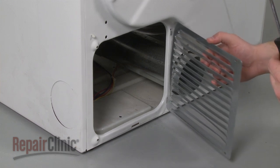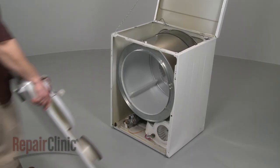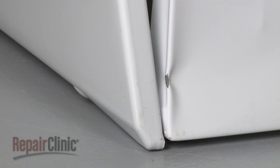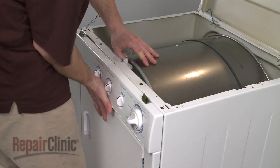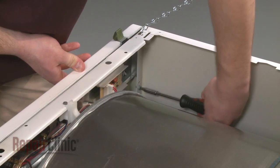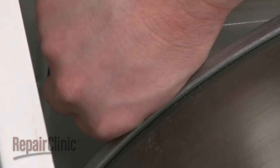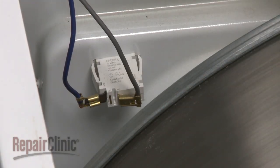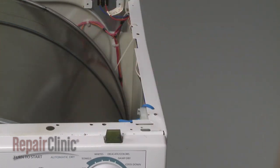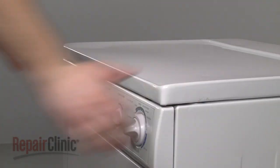Position the rear access panel and secure the screws. Reinstall the front panel by aligning the slots at the bottom of the panel with the support clips, then lift up the drum as you snap the front panel into place. Secure the mounting screws and reconnect the wire harness or door switch wires depending on your model. Use a zip tie to secure the wires. Rotate the main top back into place and press down on the front to secure the spring clips.